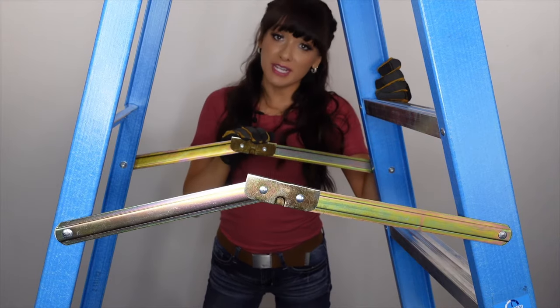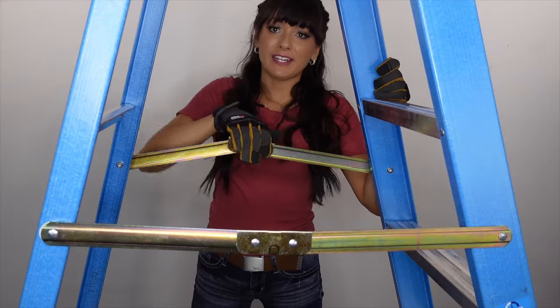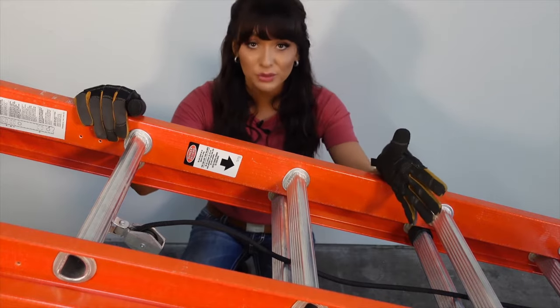Stepladder spreaders should be in good condition and lock properly. Extension ladder ropes, pulleys, and other components need to be in good working order.